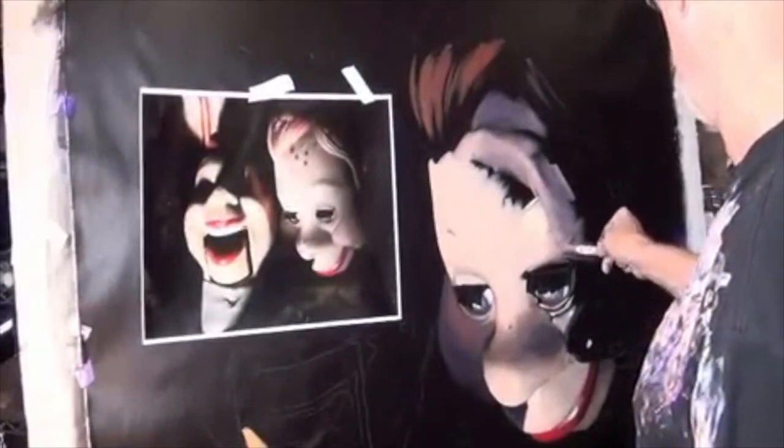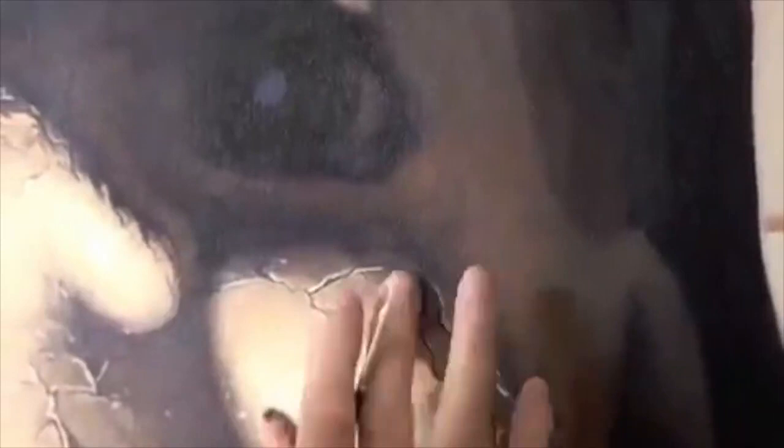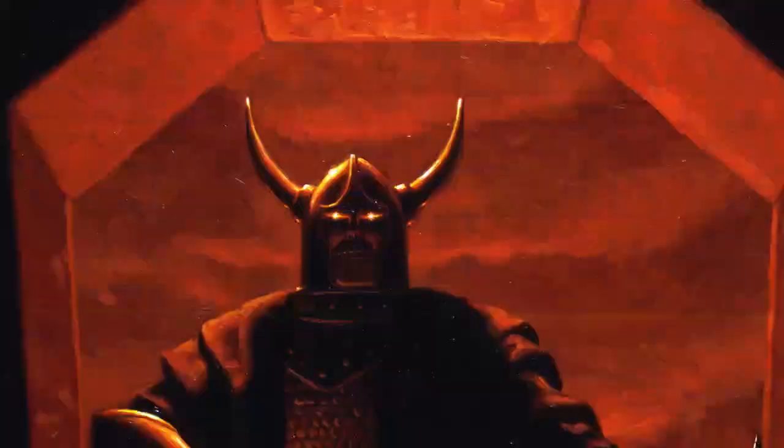Hi, this is Greg Hildebrandt. I've been a professional artist for 62 years. I've done a lot of artwork in that time, and I'm still just trying to get it right.